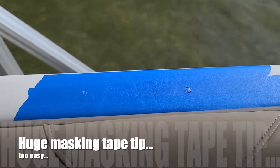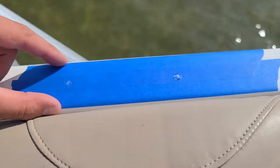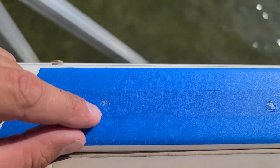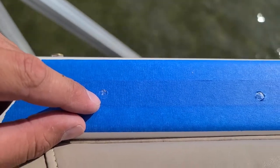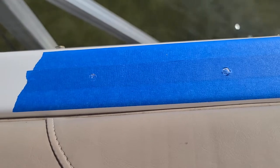What I have found best when drilling into fiberglass is to mask off your area with masking tape or painter's tape. It makes it really easy for marking out your holes and finding center, but it also prevents the drill from flaking away your gel coat or chipping your fiberglass.